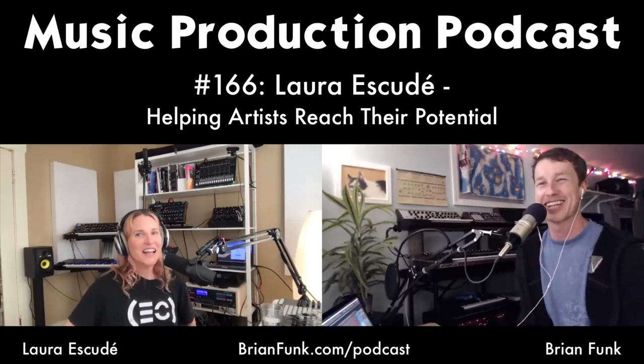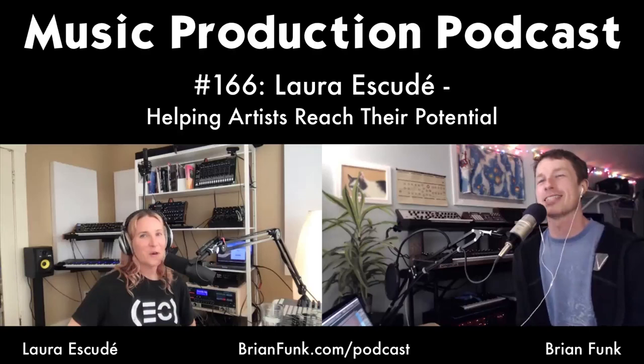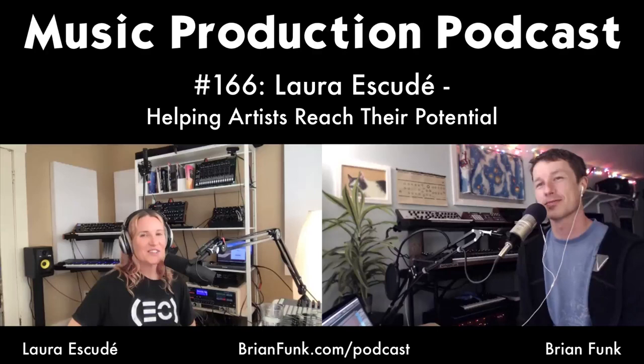Laura was doing a live stream on Eventide's site and Instagram yesterday using a program called Yellow Duck for the first time, which allows you to stream from multiple platforms. Brian downloaded it but hasn't tried it yet. She confirms it works.